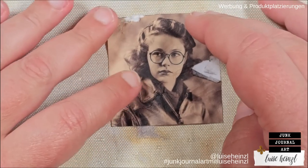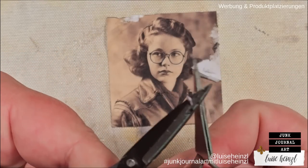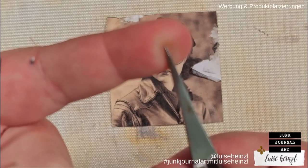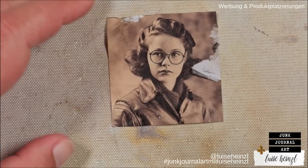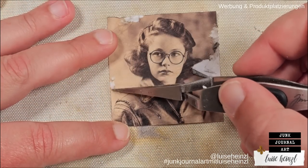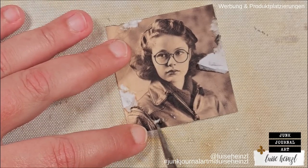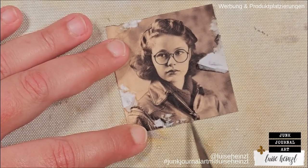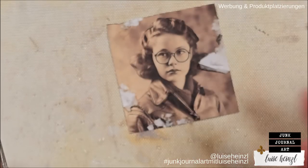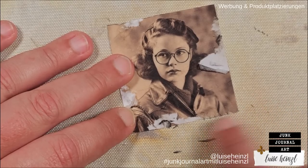If you don't like to use your fingernails, or if you have short nails, you could also take scissors, tweezers, a poke tool, or something similar. Choose something that is not too sharp because you don't want to destroy the whole photo — you just want to make some little areas that look damaged. This is perhaps more controllable than with your fingernail, because you can see what you're doing. If you don't have tweezers or scissors, you could also do that with your fingers.